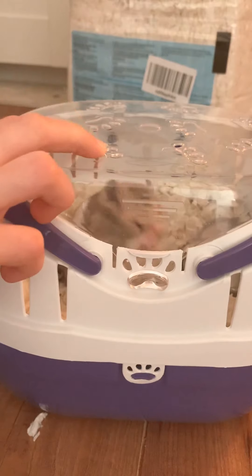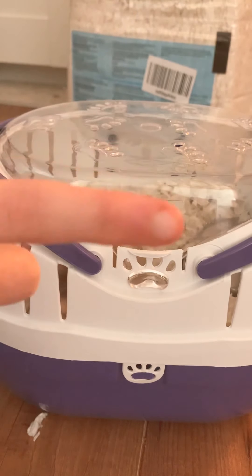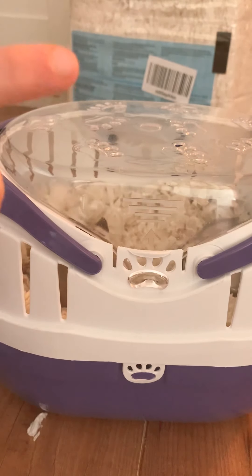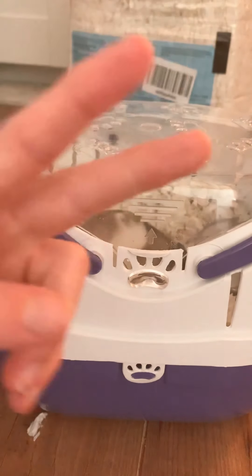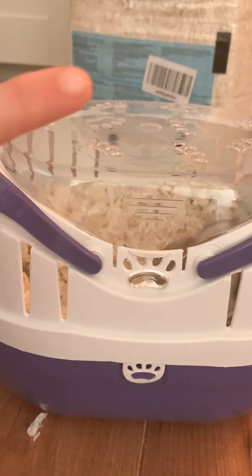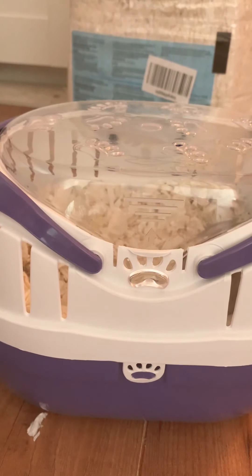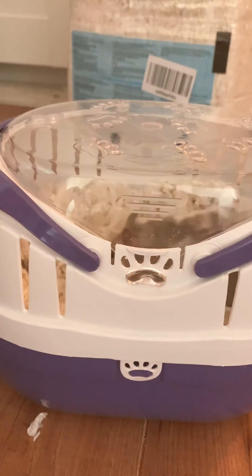In the next video after this one I'll be covering what size cage you need for your hamster and what type of hamsters need what type of cages. Then the third video I do today will be about food, and I might also do another one on how to keep your hamster healthy and how to get the right hamster.